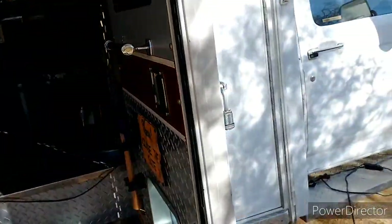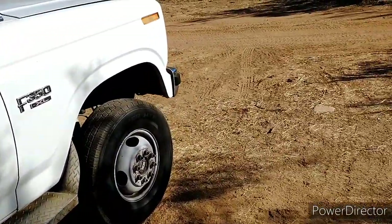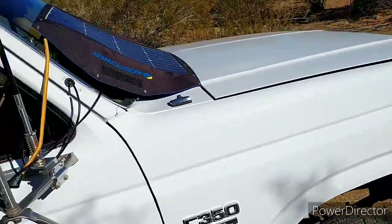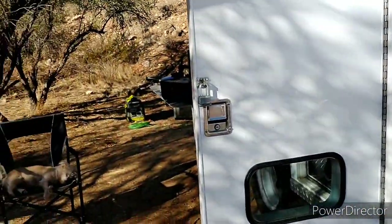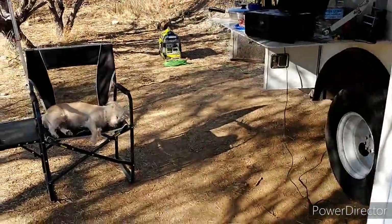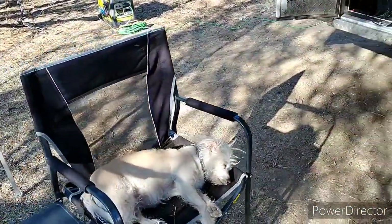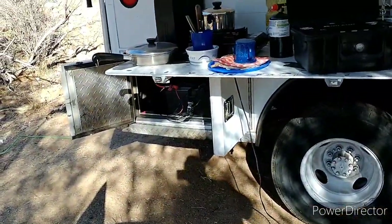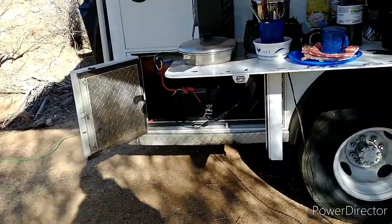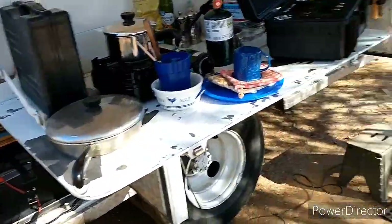Eventually I'll put a couple of panels on the roof — I've got a big flat roof. I'm still researching different types of panels, sizes versus output and things like that. Those will charge that battery in the back, and maybe I'll add another battery as well for more capacity.